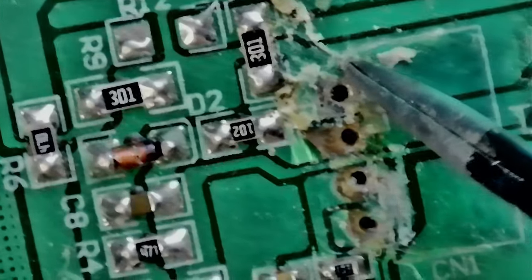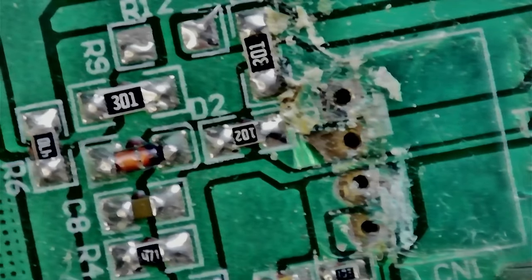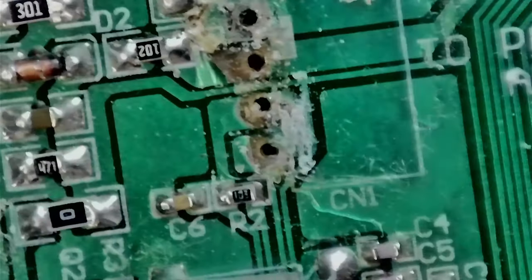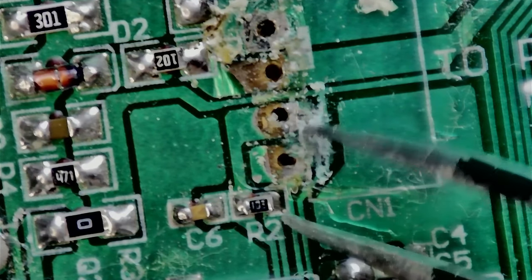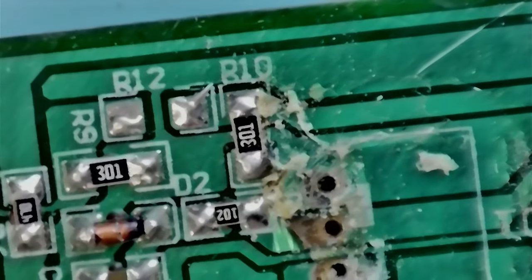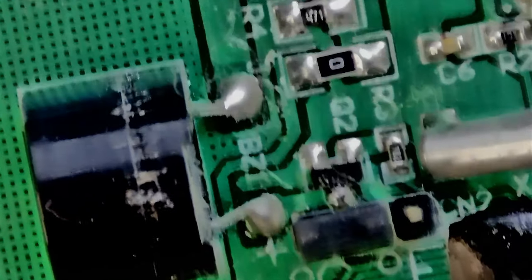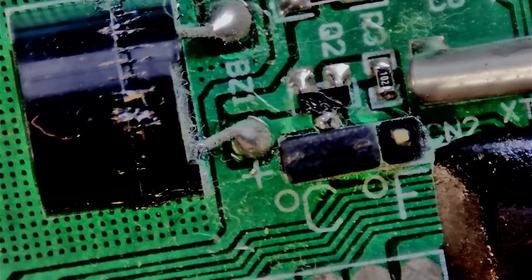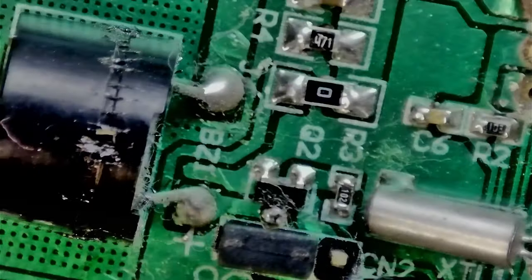I did figure it out eventually. My camera setup is on an old IKEA lamp holder so I need to make a more stable microscope holder, but this works for now. Looking around the board to see if there's more damage - doesn't seem to be. There is a jumper here for Celsius or Fahrenheit, it's set on Celsius.